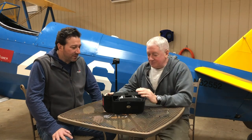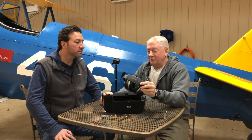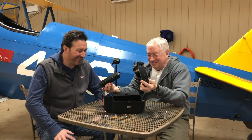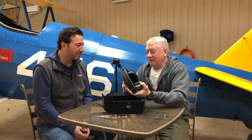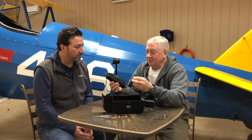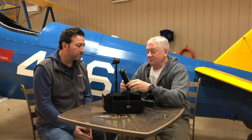Here we have the Lightspeed Tango. It comes in a big hard case box for protection. And they always say it takes two to Tango - it's got two. We have to have two to make this thing work. This is the headset with all the active noise reduction computer stuff inside, and this is the part that connects to the airplane, and then Wi-Fi's to the headset.